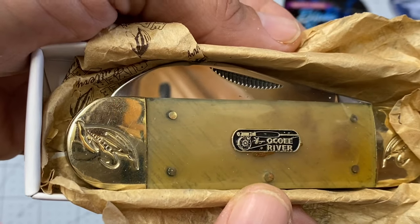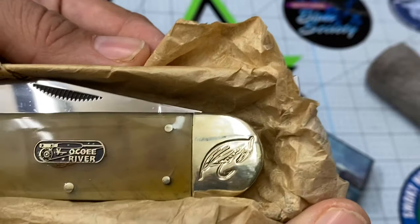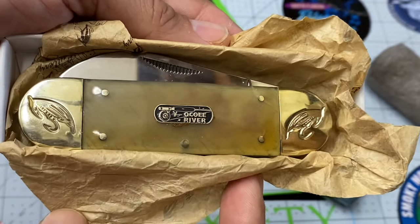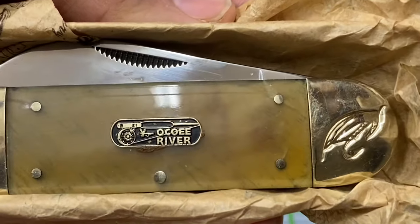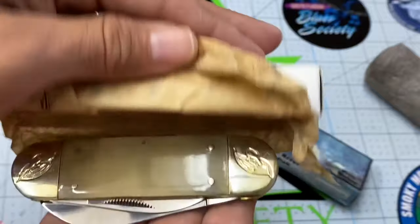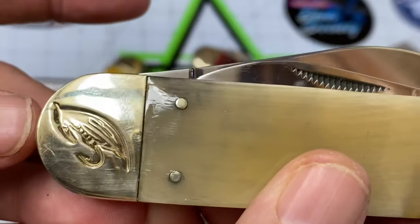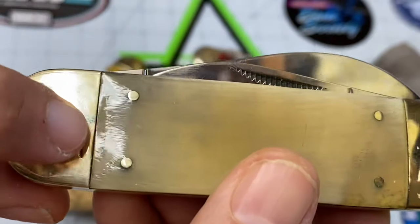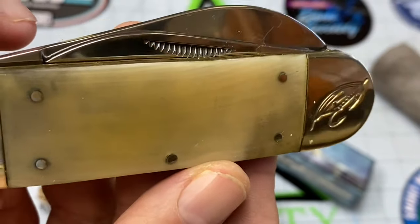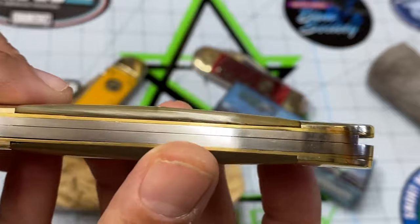I know Tobias doesn't like when they have engraving in the bolsters, but I don't mind it, especially if it's something cool like this. Maybe Tobias, since you're a fisherman, you might not mind that it's a lure. Check that out — you have the whole fly fishing reel and then it says 'Koi River.' Let's pull it out. The emblem is also on the other side on the bolster. It has some scratches because I couldn't wait — I had to carry this. But look at the detail, the work they did — you can really see the texture in that ox horn. This knife is just a real beauty.